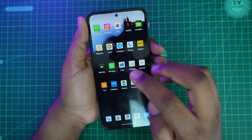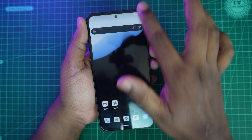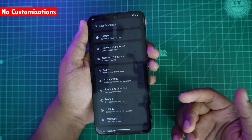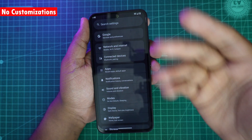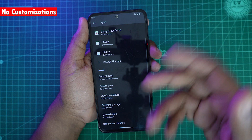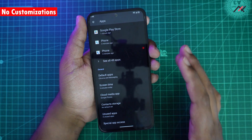Those are the three major problems. There's also a convenience issue: there isn't much customization available — features like app hiding, app lock, or network monitor indicators are not present in this GSI.